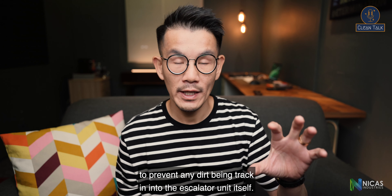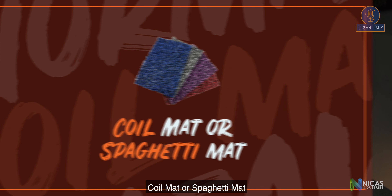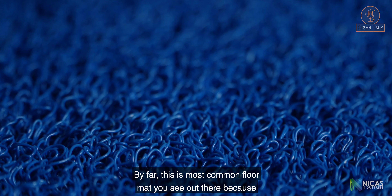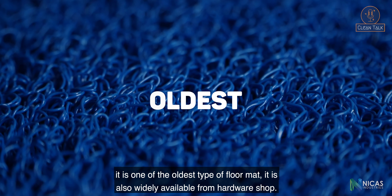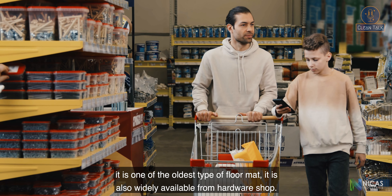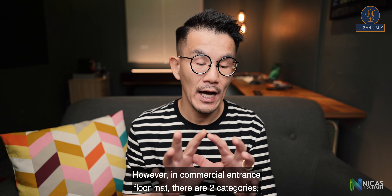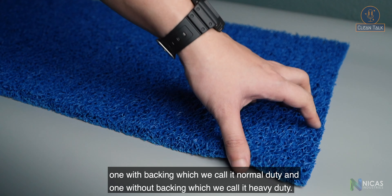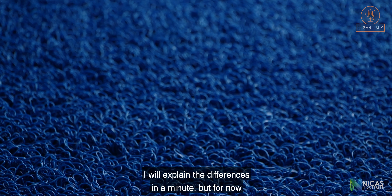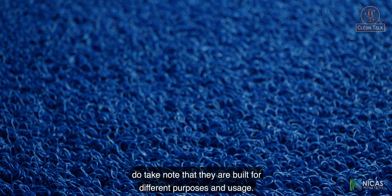Coin mat or spaghetti mat — by far this is the most common floor mat you'll see out there because it is one of the oldest types. It is also widely available from any hardware shop. However, in commercial entrance mats there are two categories: one with backing, which we call normal duty, and one without backing, which we call heavy duty. They are built for different purposes and usage.